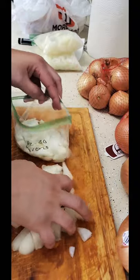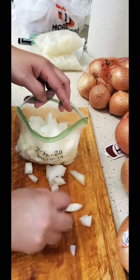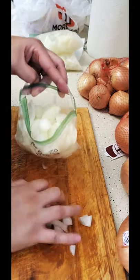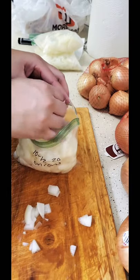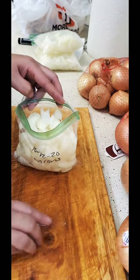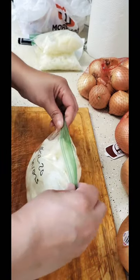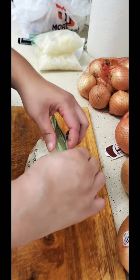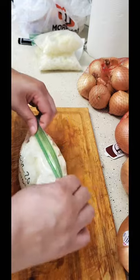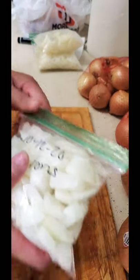Don't forget to put the date and the name of what you have on the bag, because when you put food in a deep freezer sometimes it starts to look different. That's two jumbo onions. So instead of letting them sit there and spoil, we put them away. I cook with a lot of onions.